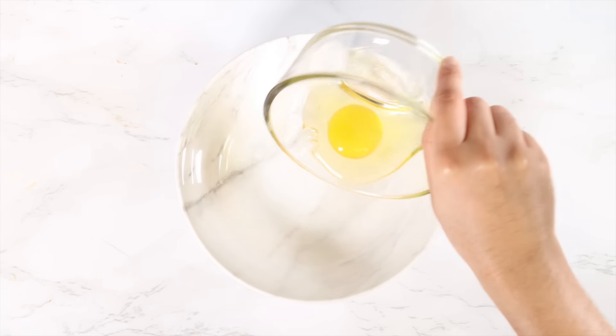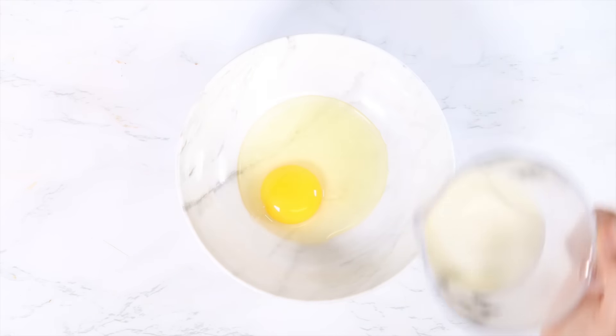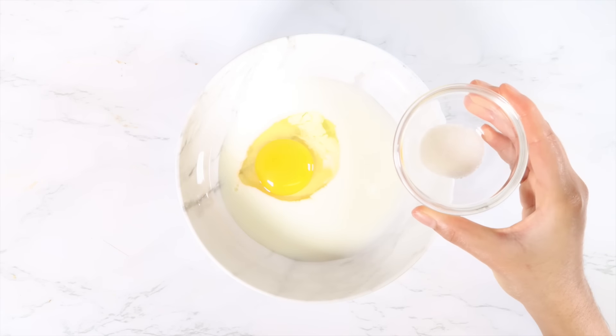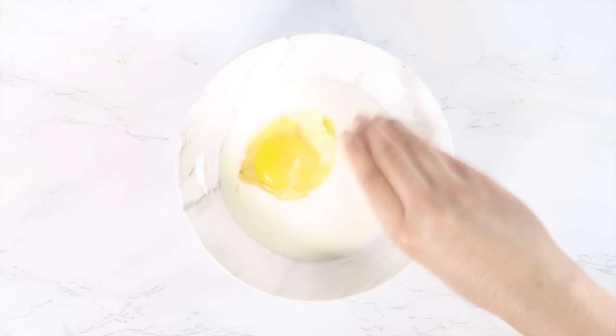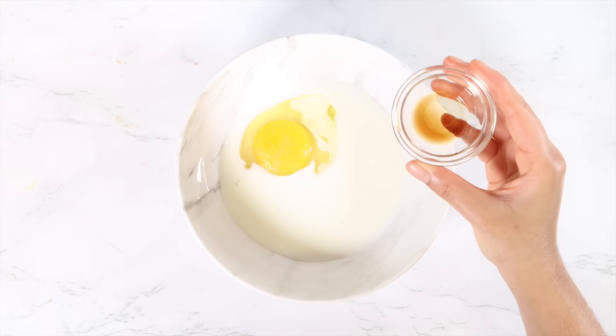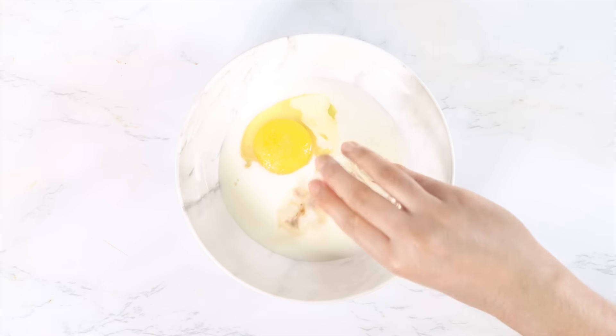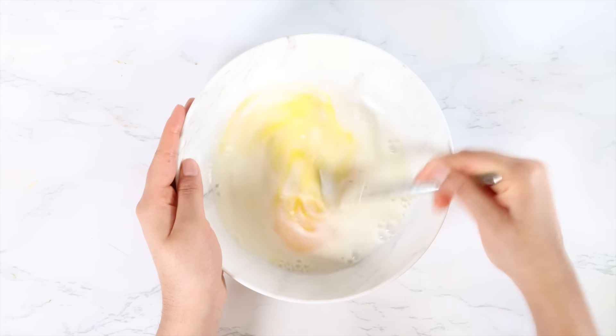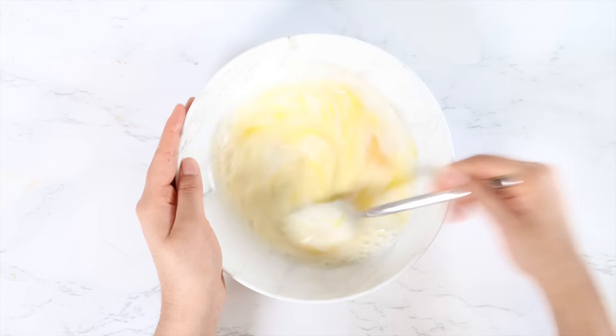In a shallow bowl, add in the egg, the milk, sugar, salt, and vanilla. Now I like to use a fork to beat this mixture. Make sure to beat until the egg combines really well with the mixture.